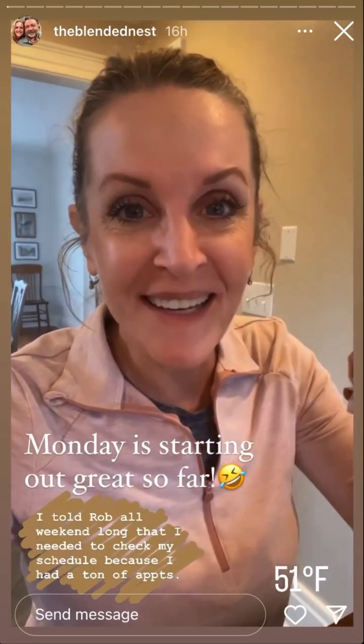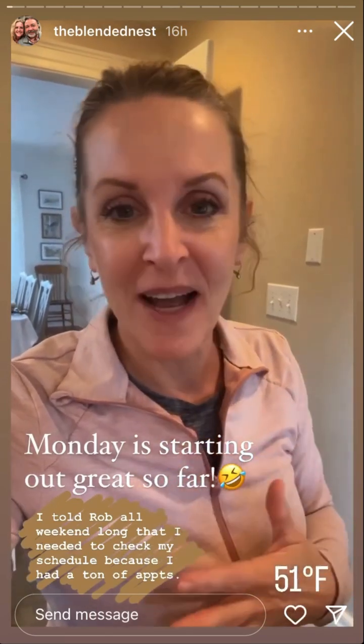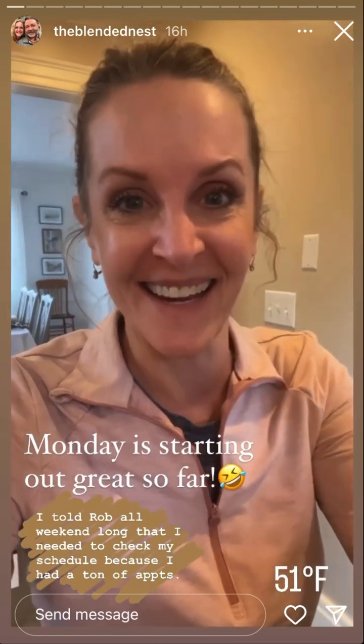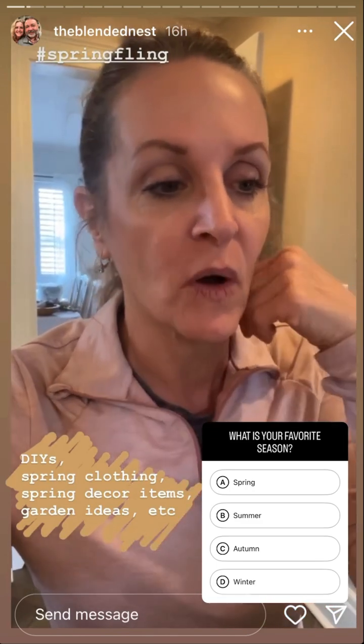Good morning, happy Monday! Monday is starting out strong already. I got up this morning, got dressed because I was going to tennis, told Rob I wouldn't go to the gym with them because I had tennis, but I was looking at my schedule and I have an appointment during tennis. So happy Monday! Today here at the Blended Nest I am going to be getting ready for Spring Fling that starts March 1st. I talked about it a little bit in our live on Saturday.